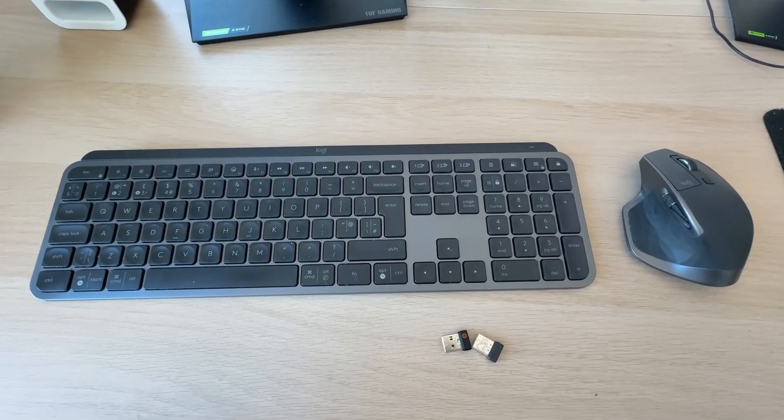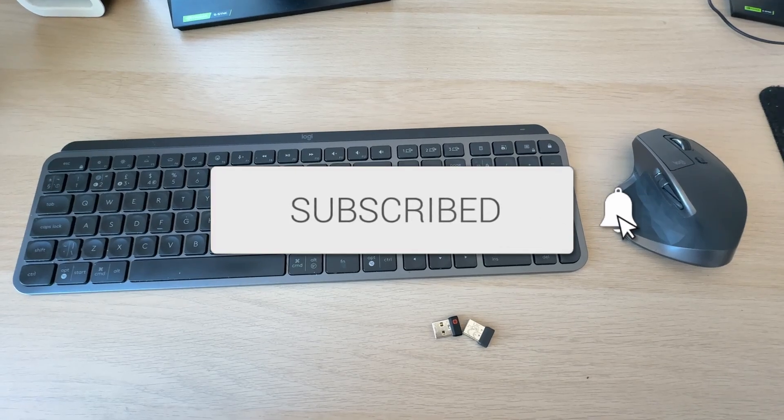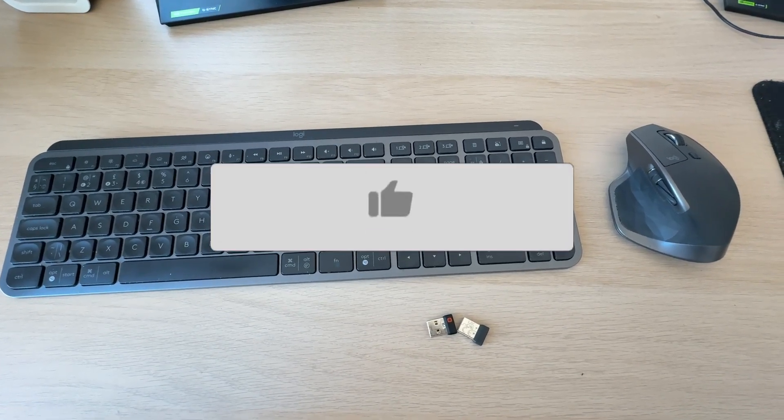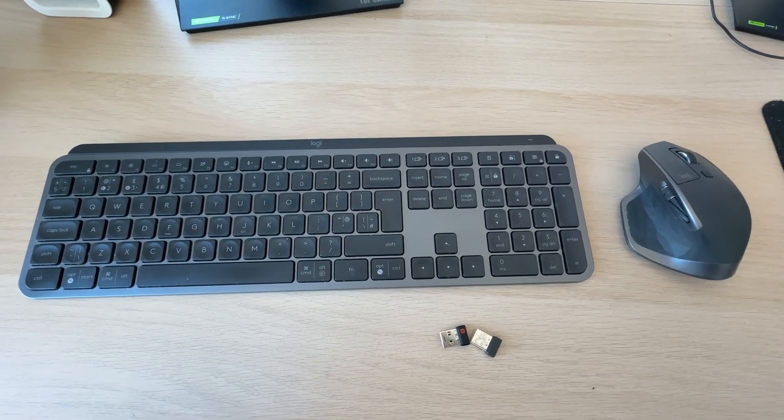We'll guide you through how to set up a wireless keyboard and mouse. If you find this useful, please consider subscribing and liking the video. Wireless peripherals can be much easier because they don't have cables across your desk.